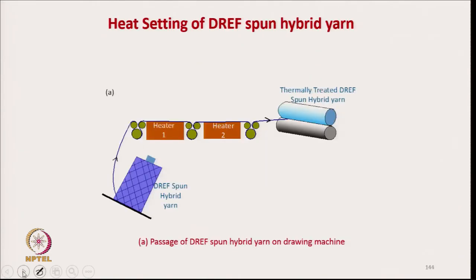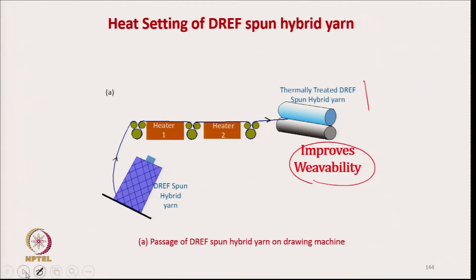After drape spinning, we applied heat treatment — two heaters were used, heater 1 and heater 2. Thermally treated drape spun towpreg is produced to improve weaveability; otherwise there will be fraying of the sheath fibers, which is why heat setting is used.